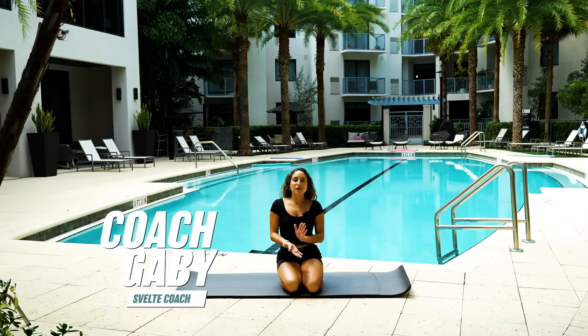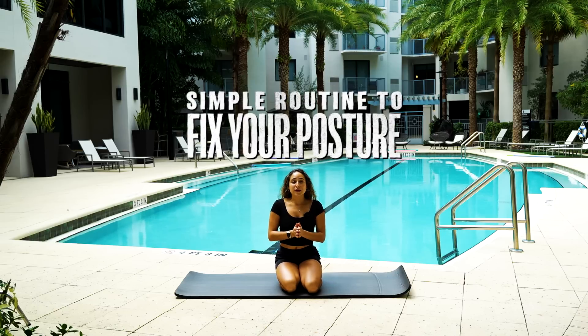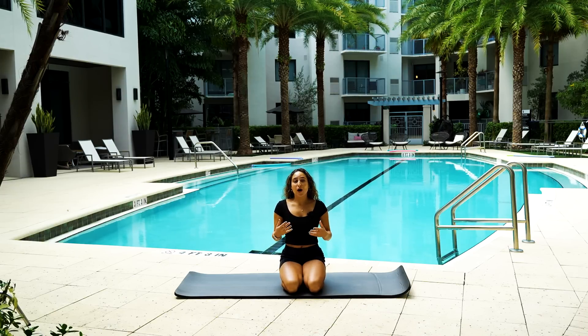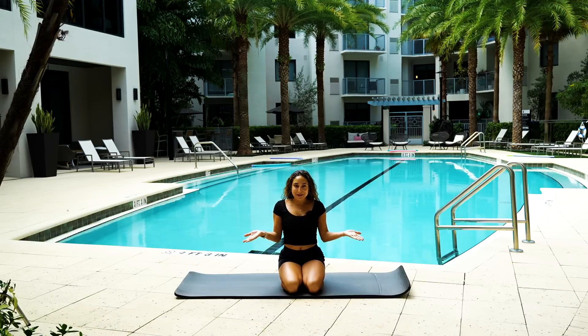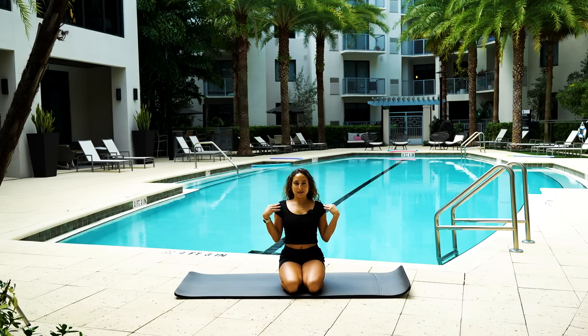Hello my beautiful people. Coach Gabby here and I'm super excited to share with you guys a simple and effective routine for fixing your posture. A lot of us today work at home or in an office where we're hunched over our desk all day, or maybe scrolling on our phone. I'm guilty of it too, but this routine is going to help us stretch out those muscles and really set us back into place. So let's get into it.